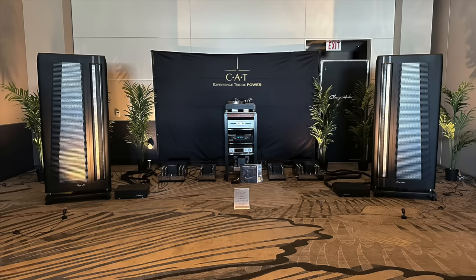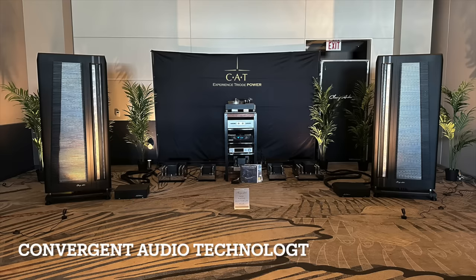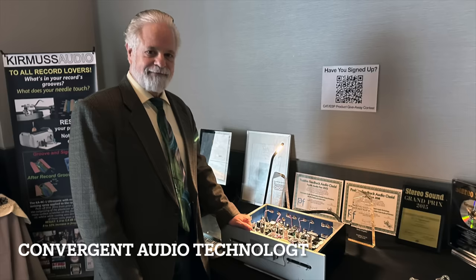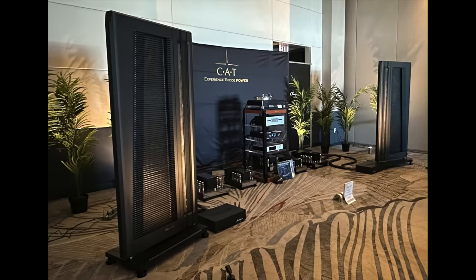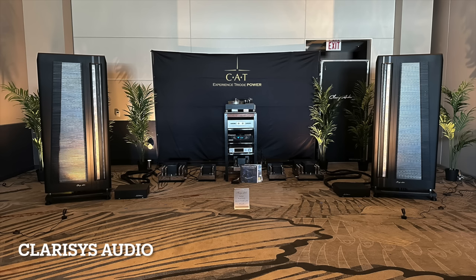My next stop was the Convergent Audio Technology room to check out Ken Stevens' latest designs. He designs tube preamplifiers and power amplifiers, and he was partnering with Clarisis Audio — those are the panel speakers there. It's a big room and the sound was definitely filling it. It was huge, and I had a nice chat with Ken.